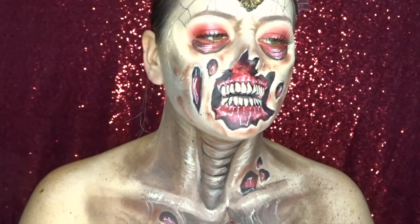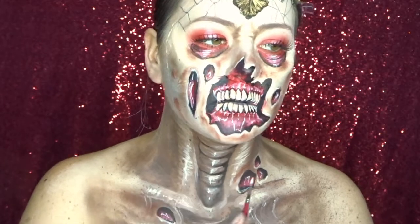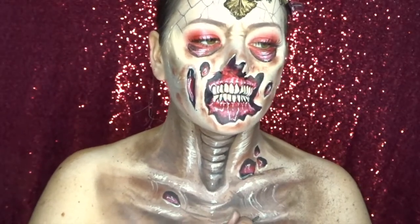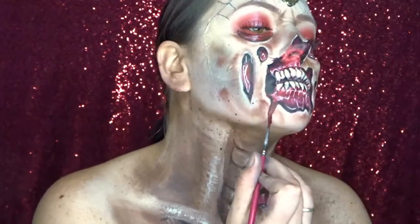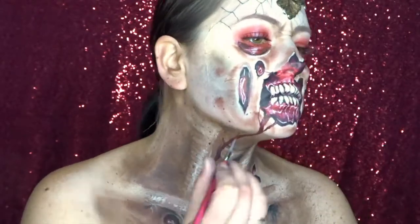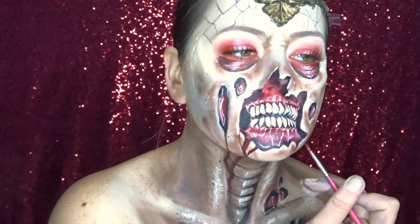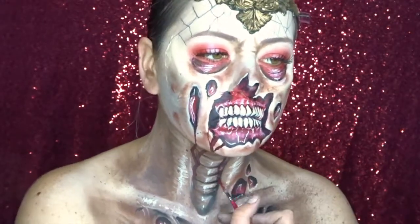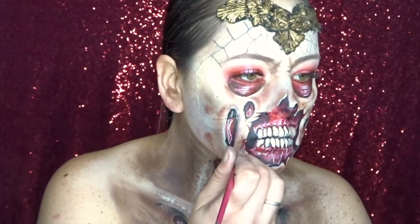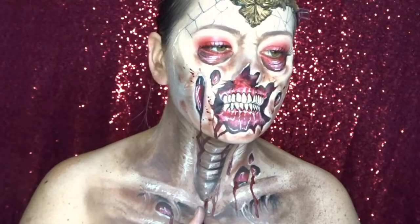Now it's time to add some final little highlights to the neck part as well, just to make it look nice and shiny. And of course we need some blood as well, so I'm using a dark red face paint and making nice long drips going down the lines of my neck. After that I added a few little flicks of blood and also added a few little highlights onto them too.